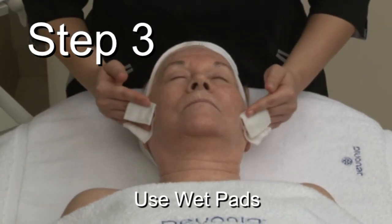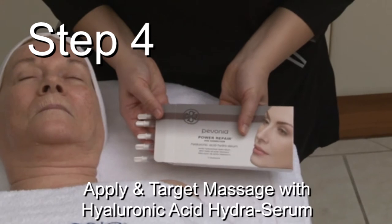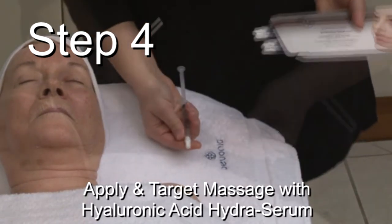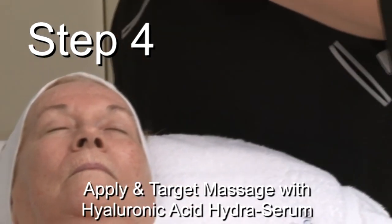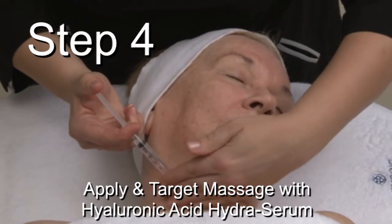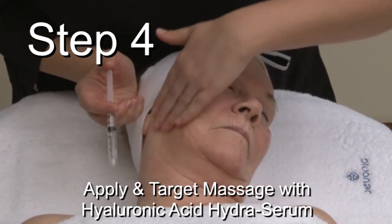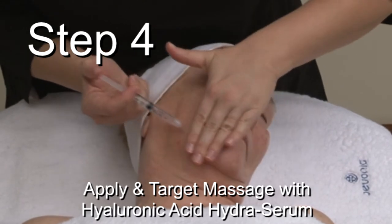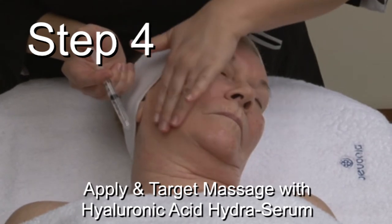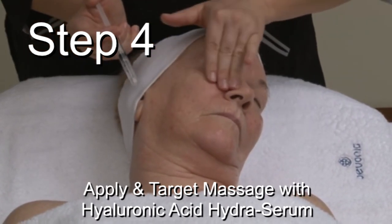Follow with hydrating toner. Step 4: Take 1 Hyaluronic Acid Hydra Serum Syringe out of the box and apply a small amount to the skin, starting application at the base of the neck and moving up. Massage the serum concentrating on areas of concern using a targeted massage for best results. Massage until completely absorbed.